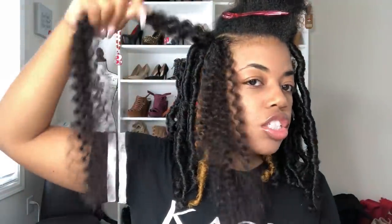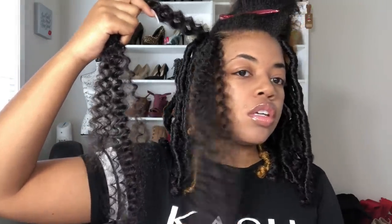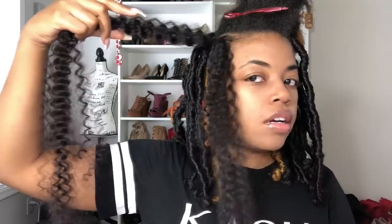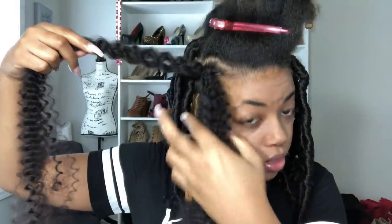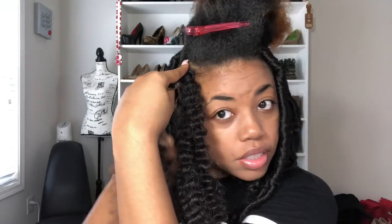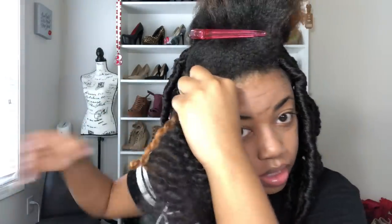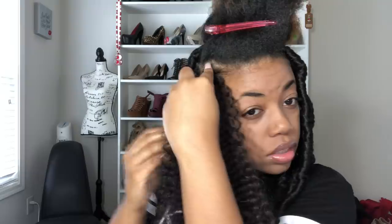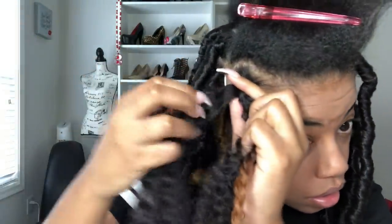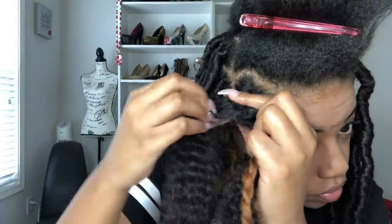Now what I'm going to do is pull it just so that one side is going to be the length that I'm going for. As you can see, I'm doing it pretty short. I'm going to hold my hair with this hair and then just start to wrap around with the other side. I'm going to wrap around the base about two or three times, and then I just start to wrap down.